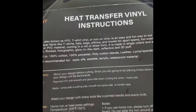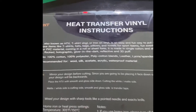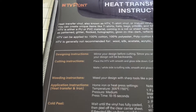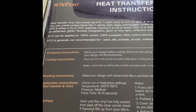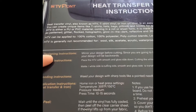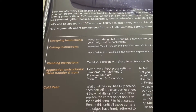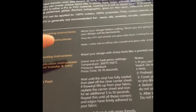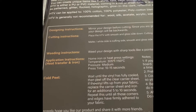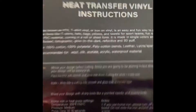I'm using heat transfer vinyl that I got from Amazon. It comes with instructions that tell you step by step: when designing, you want to mirror your design before you cut. It includes cutting instructions, how to weed, and how to apply — meaning your heat transfer iron — including how high your heat should be. Then you wait until it's done and peel.